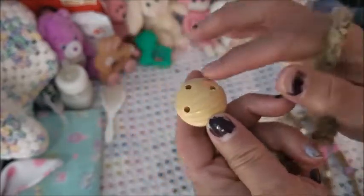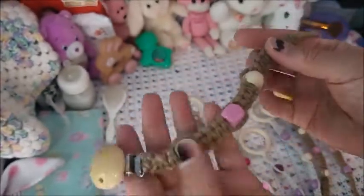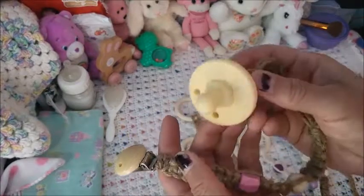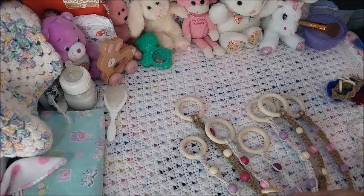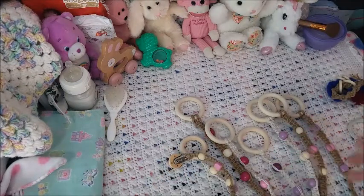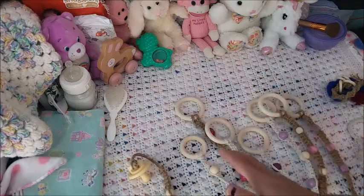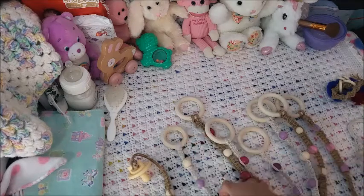I also made a pacifier clip out of the jute, and I bought these from Amazon too. I put one of my pacifiers on here. I've been asking on my Instagram and in a group I'm in if these are worthy of giveaways — like, would you want one of these?